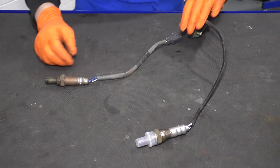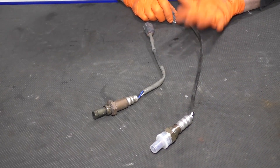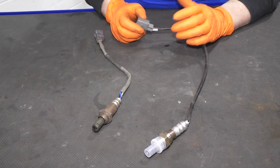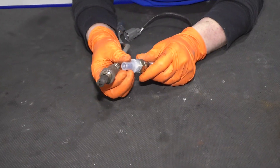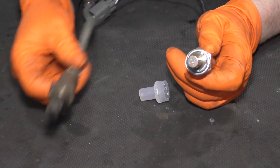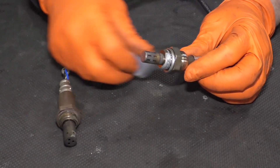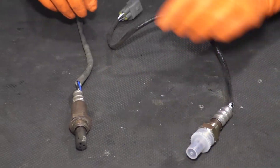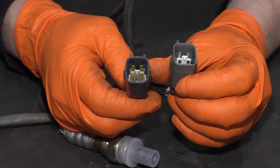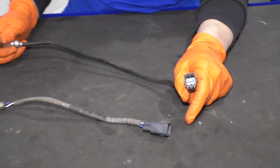Here we have our new O2 sensor from 1A Auto and here we have the factory O2 sensor on our 2013 Camry 3.5 liter. The new one will have a little bit longer length — that's very common with aftermarket O2 sensors; they give you more just to make sure it reaches. The new one comes with a protective cover because it has thread lock or anti-seize on the threads, so you don't want to get that everywhere. You can look and see they're the same depth and have the same cutouts. The most important part is that the connectors match. Before you start, I strongly recommend matching up the connector before you take the old one out.